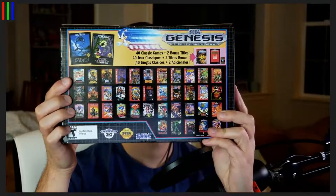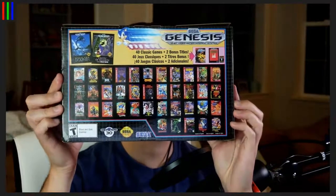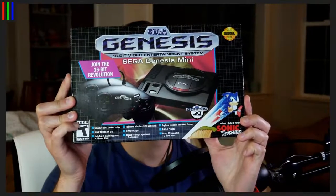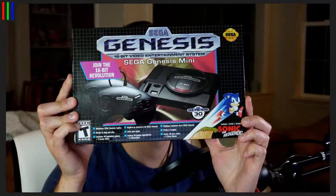I know absolutely nothing about this. I know the NES Classic and all the other things, but I don't know what — is this a genuine Sega thing? Yes, this is a genuine Sega thing, but Sega has made one of these before, or at least outsourced it to a different company, and it was terrible — worse than just emulating the games. But this one's supposed to be fantastic. It came out today, it's got 40 games in it, people are giving it very good reviews, and I believe it's $80.